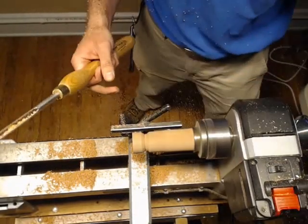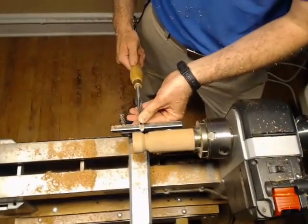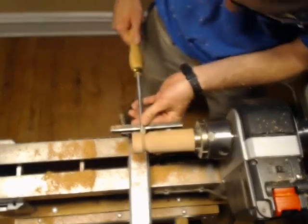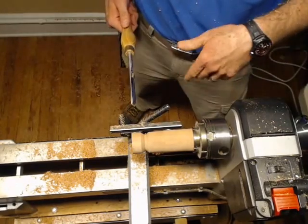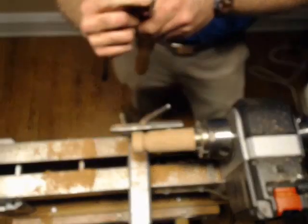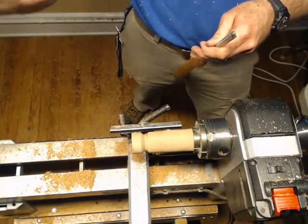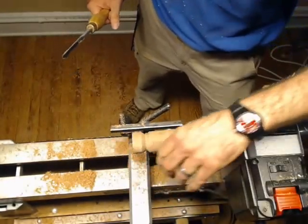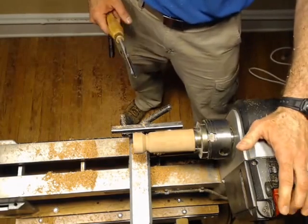I'm going to go ahead and shut the lathe off for this next part to show you. I'm going down and in like this, and while I'm doing that, I'm rotating the tool while lifting up the handle. It's kind of a practice thing. The entire time I'm trying to make sure that I'm rubbing my bevel, which is kind of a basic tenet of woodturning. You always want to make sure you're as close to rubbing your bevel as you can possibly get — you'll get a smoother cut, cleaner cut, better control of your tool.